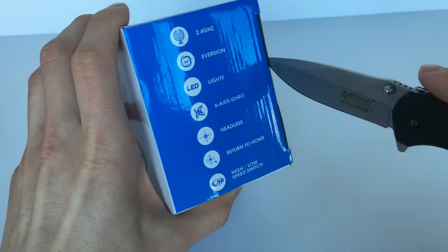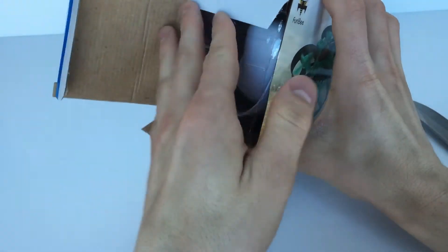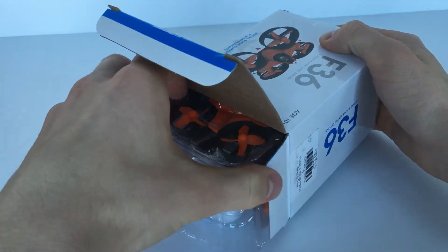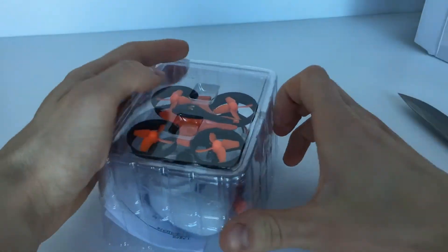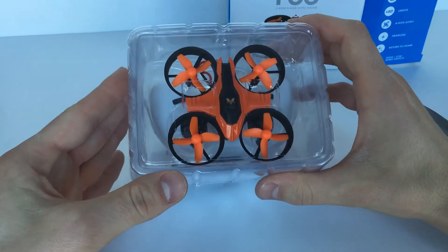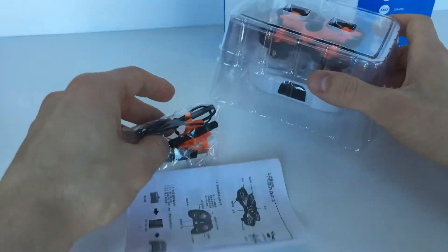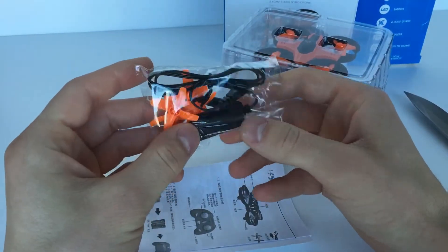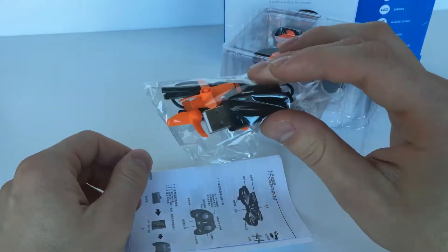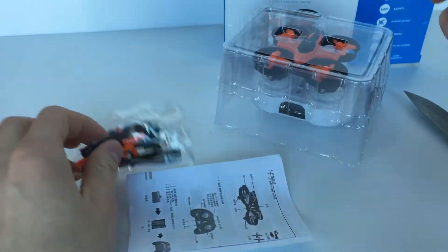Let's open this baby up. Okay, so there's the drone right there — it's really tiny, it looks really awesome. Underneath we get some spare props and a charger that looks like USB, so you can just plug it into your computer or into your phone charger, and a little screwdriver.